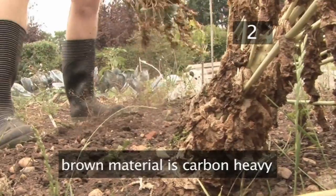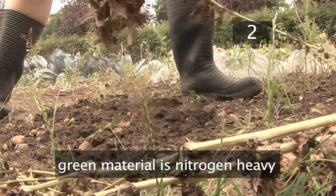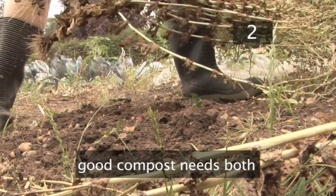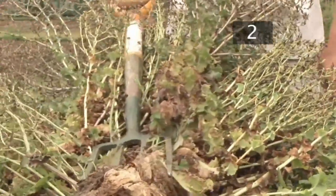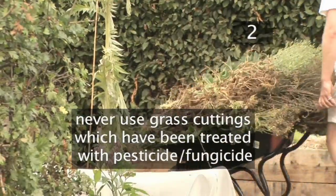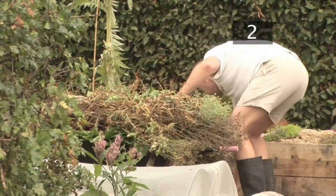Collect both brown and green vegetation. The brown is carbon heavy, while the green is nitrogen heavy — a good compost needs a mix of both. Warning: if you've been using a fungicide or pesticide on your lawn, don't add the grass cuttings to the composting pile. The treatments will cause the essential organisms which aid the decomposing process to die.